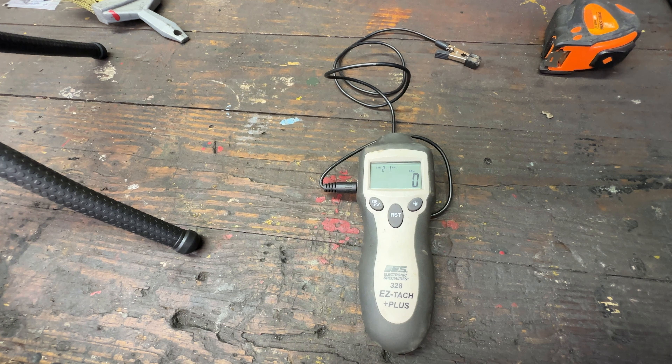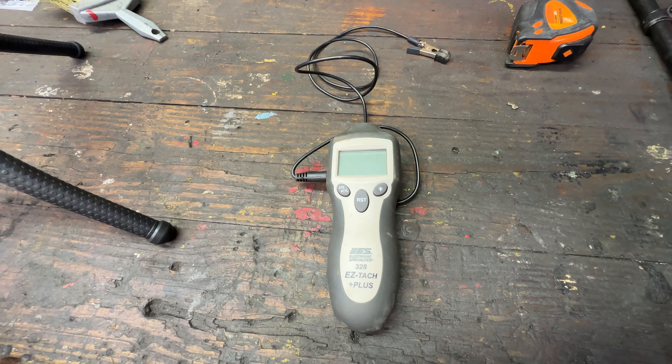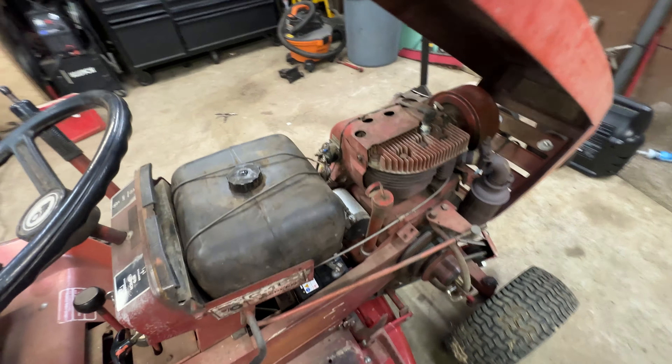We have noticed that this does not pick up in certain applications. We have a 1979 Mercury inline six outboard with a distributor and it does not read right — possibly because the probes in the distributor are so close it's getting cross-feed from other cylinders. We also have a 1990 40-horse Merc four cylinder where all the coils are real close together, and it picks up multiple cylinders and doesn't read correctly there either.